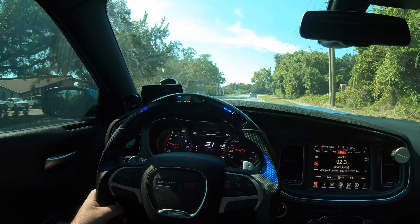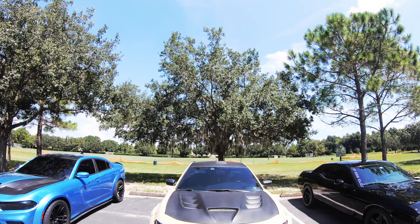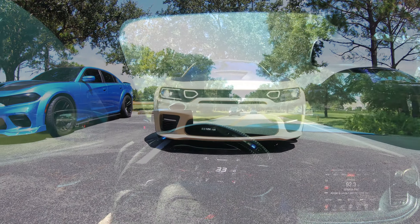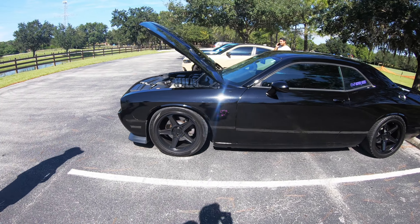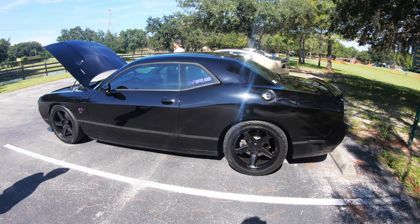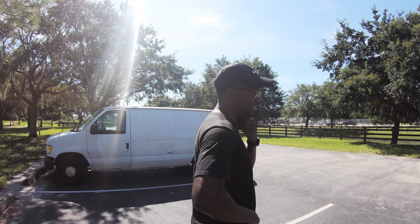Welcome back, thank you for hanging out and spending a few moments with me. If you're new, definitely hit that subscribe button — I really do appreciate it. Today we're going to be meeting up with a Challenger owner, Mopar Mods, and we're going to see what his impressions are with some of the upgrades he's done. If you live in the Florida area, shoot me a message on Instagram or drop a comment and we could meet up and show your build off on this channel.